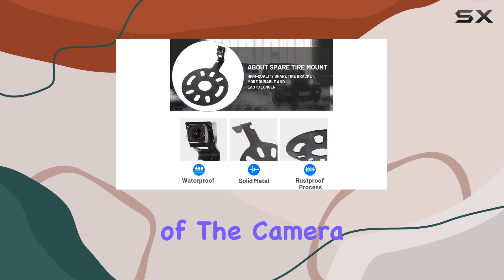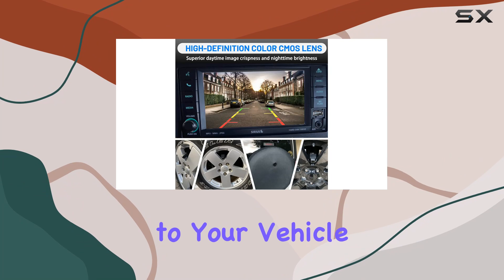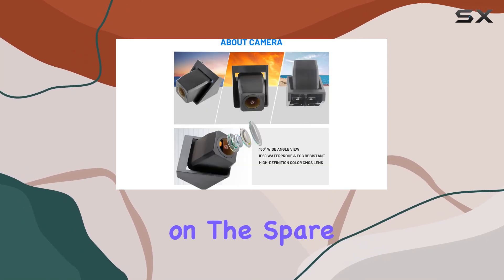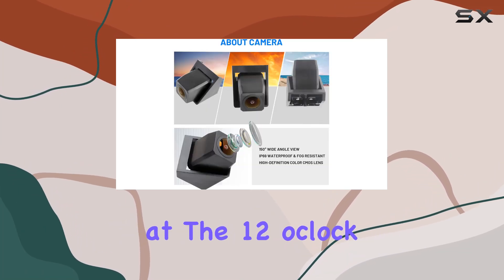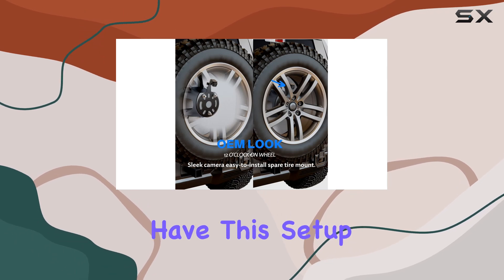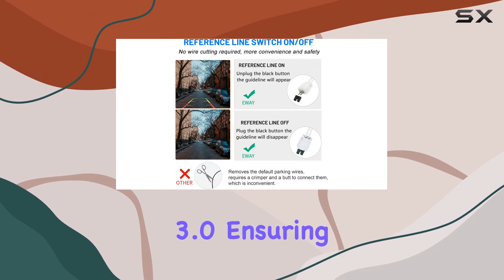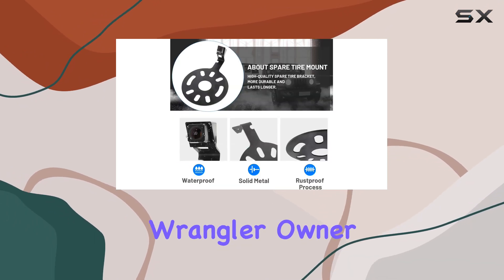Installation of the camera is straightforward. The mounting process doesn't require any invasive modifications to your vehicle, as the camera fits neatly on the spare tire mount, specifically at the 12 o'clock spoke opening. For those whose Jeeps don't have this setup, EWI provides alternative models like the Classic 3.0, ensuring that there is an option for almost every Wrangler owner.